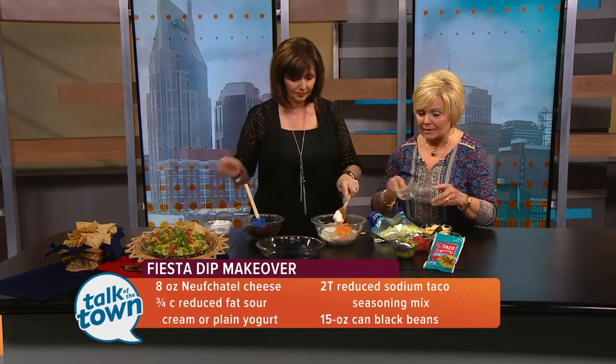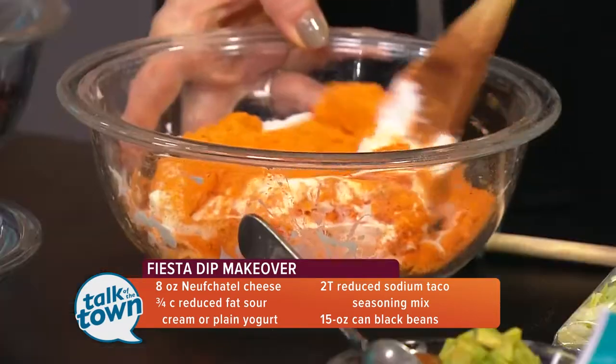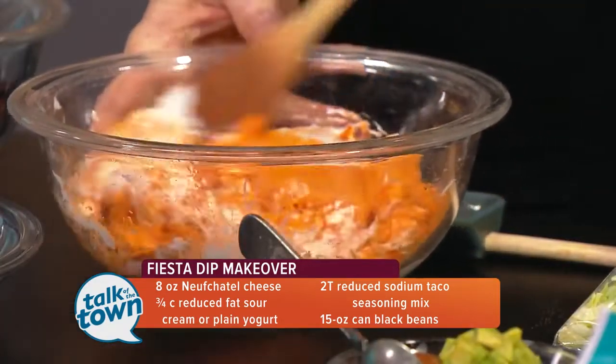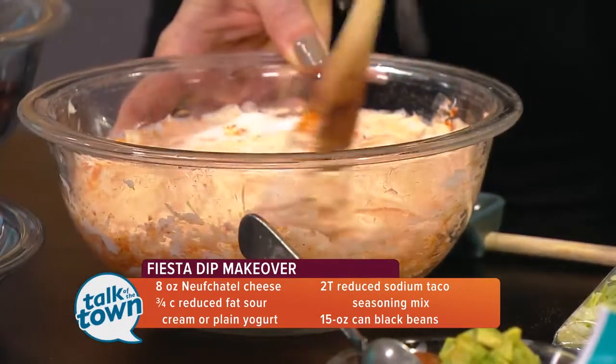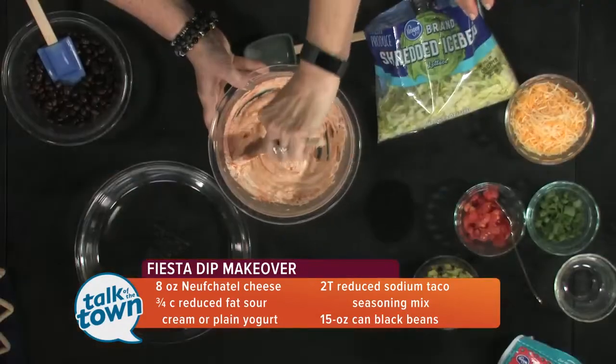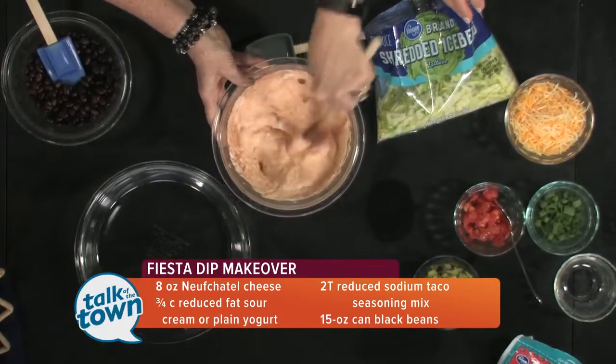I put in two tablespoons of the taco seasoning — that's not quite a full package. A full package has maybe like three tablespoons, so putting the whole thing in would be overdoing it. I was just trying to give it enough flavor but not overpower it. So we're going to put that in the bottom of a pie pan, or you could use a square casserole.